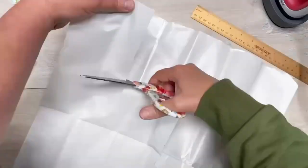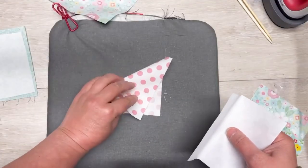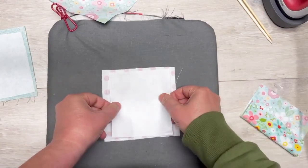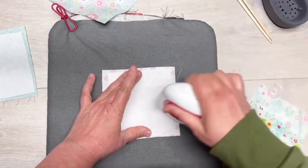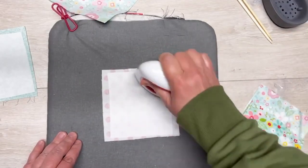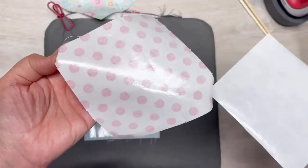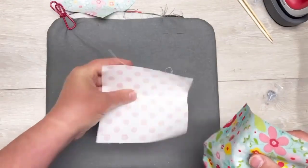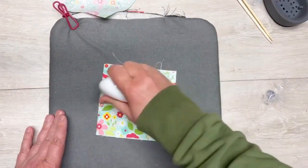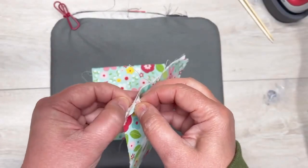I have cut out my five-inch square and here is our four and three-quarter inch square. We're going to put one square down right side down, then add our heat and bond — shiny side down so the paper is face up — and then iron it. Then we peel the paper off. Oh, how fun — it's so satisfying! Then we put that down, put the second piece of fabric on top of it, sandwich it, and iron it again to adhere them together.